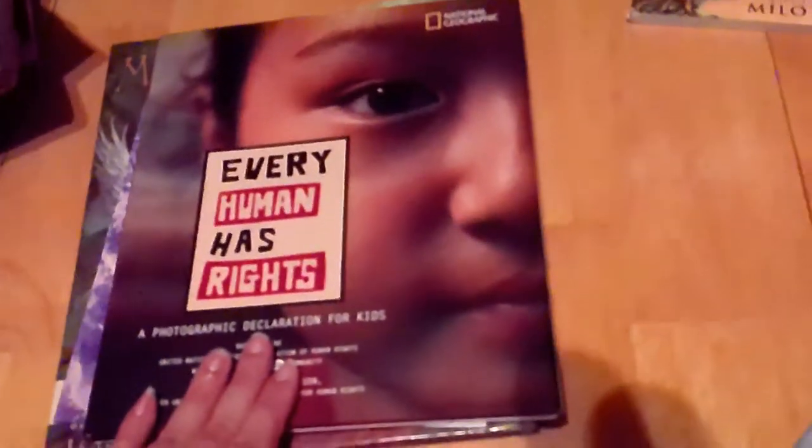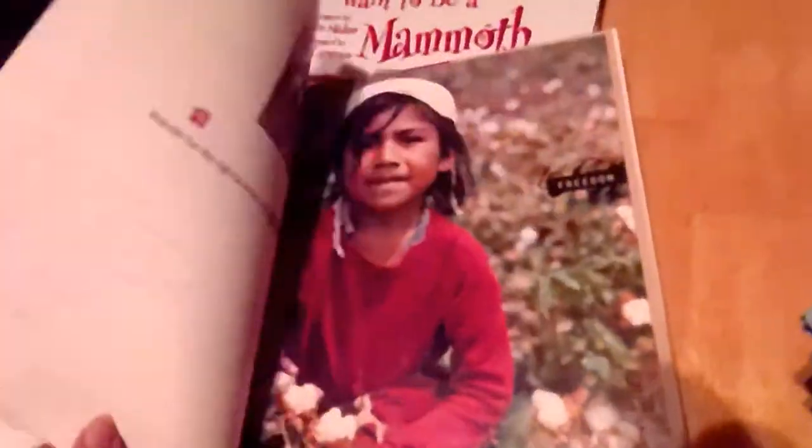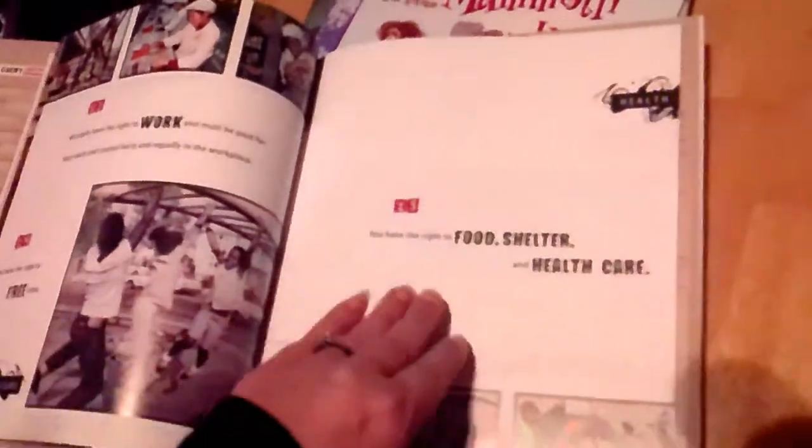I also have Every Human Has Rights from National Geographic — this was the book I was confusing with the Amnesty International one. It has really beautiful photographs paired with a human right on each page, plus a quote and a description of each picture. I thought it was a really beautiful book. This goes along with me really wanting my kids to understand what human rights are and know them the way they know their multiplication facts.